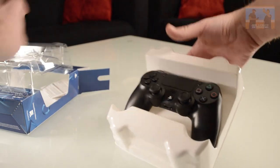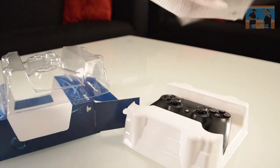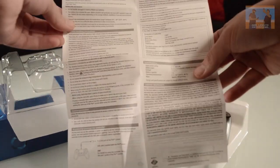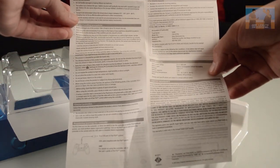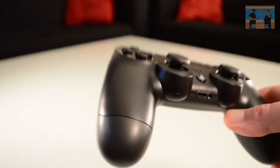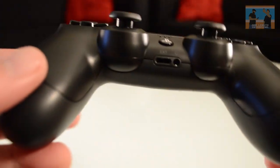We've got something else in here — we have an instruction manual in French. We want English, because that's the language we speak. There it is. Notice that it does not come with a USB charger. So here we go folks, we have the DualShock 4 wireless controller.